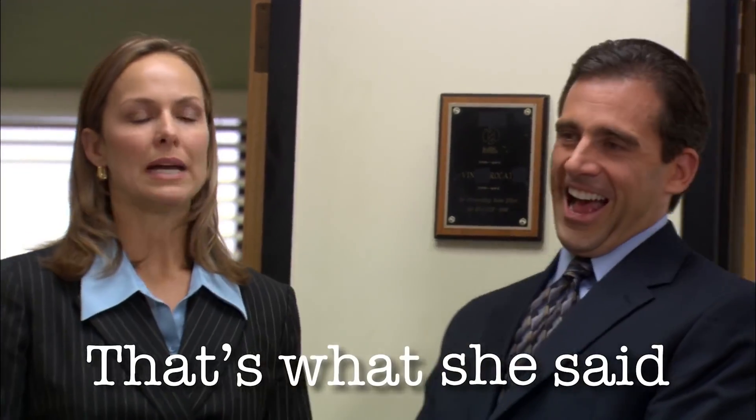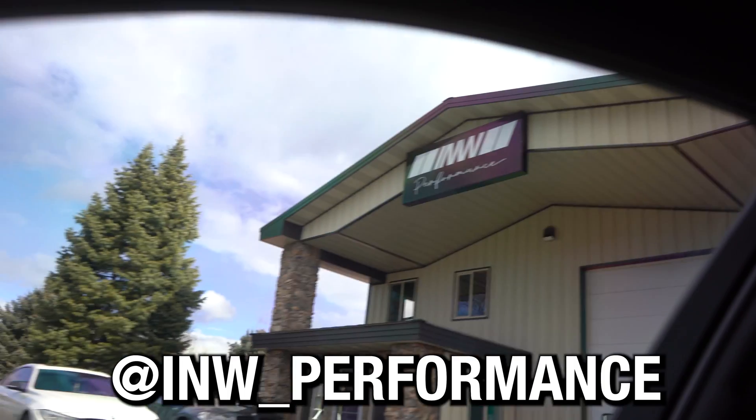We got everything in here — tight fit but we made it work. Dropped off at INW. They said the wheels and tires should be done today, and if that's the case you'll see them today. A few moments later — the wheels are done. Let's go!